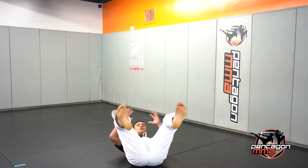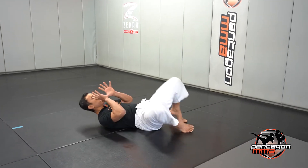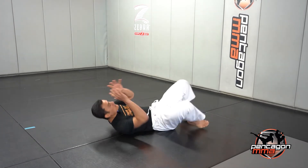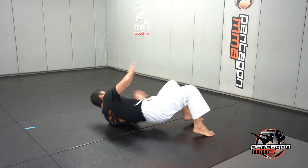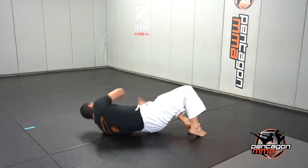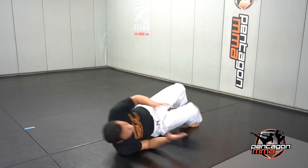So it looks like this. When you go on your back, you're going to do shrimping in place, same place. One and two and three and four, five, six, seven, eight, nine, and 10.